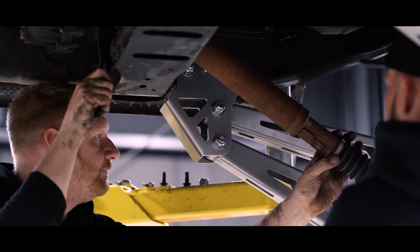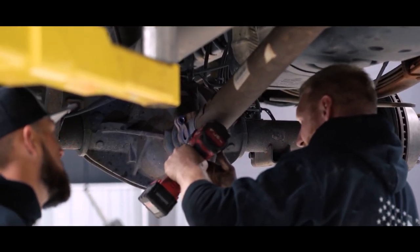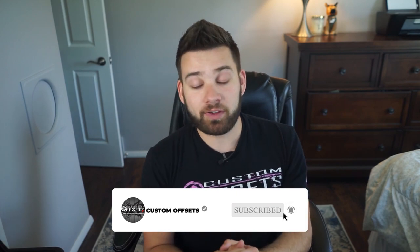Hopefully that's helpful for you guys who are wondering what's all involved when it comes to lifting your solid axle trucks. If you have any more questions, feel free to drop them in the comments down below. Other than that, make sure to like, share, and subscribe if you found this video helpful.